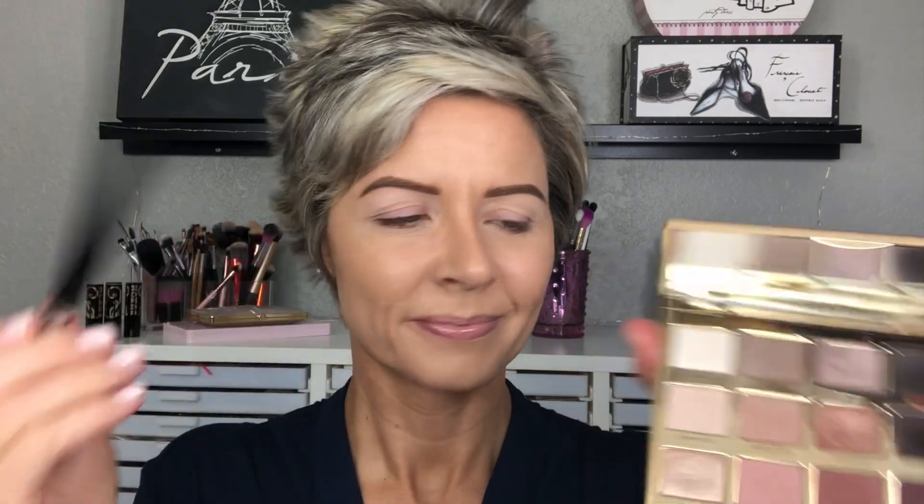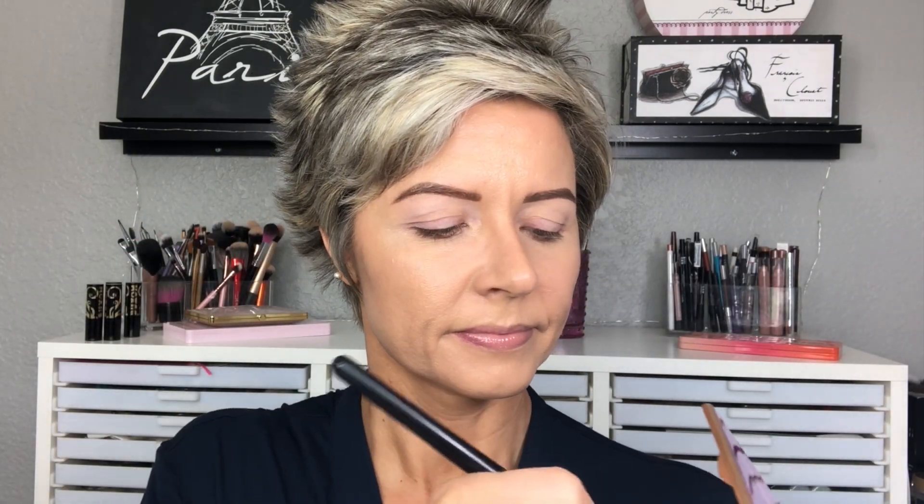We're starting off with primed eyelids. I use the Smashbox 24-hour eyeshadow primer. Going into the Tartlet in Bloom palette, I'm going to use the two lightest shades on a Morphe M208 — they are Charmer and Flower Child. I just dipped my brush in both of those shades and now I'm applying it along the brow bone and blending to the top of the crease.